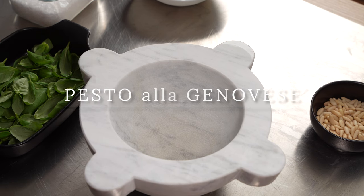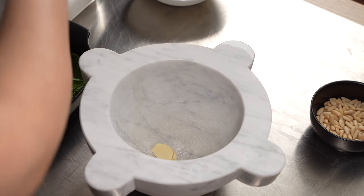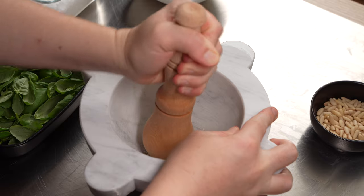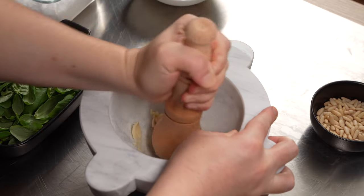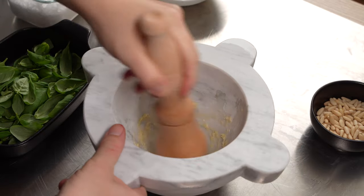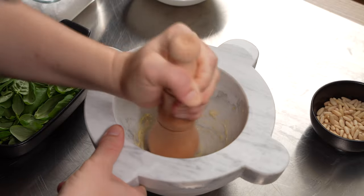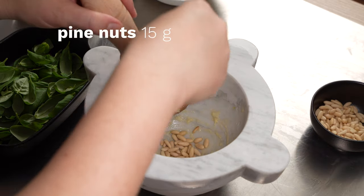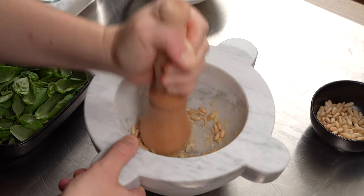Feel free to skip ahead if you don't want to watch this process. To make pesto, we need a large and solid mortar and pestle. We've popped our mortar into the freezer for a few hours before we start working, so that the mortar will keep the fresh ingredients cold as we grind them into a paste. Start by adding a clove of garlic and a pinch of coarse salt — the salt gives our pestle some friction and makes it easy to mash the garlic into a paste. Then we add the pine nuts and grind that into a paste with the garlic.